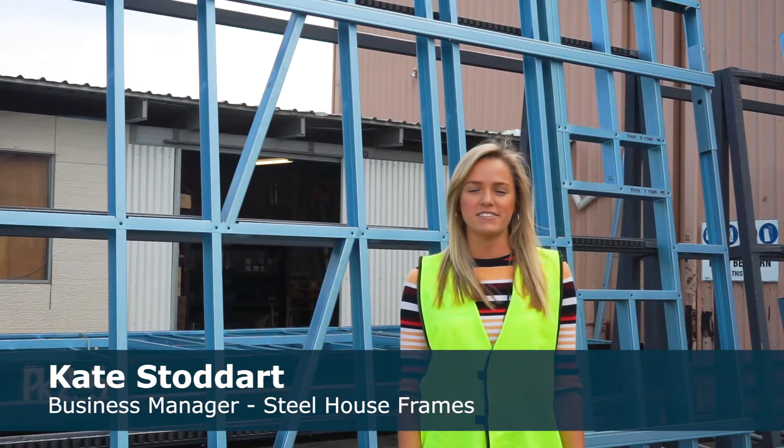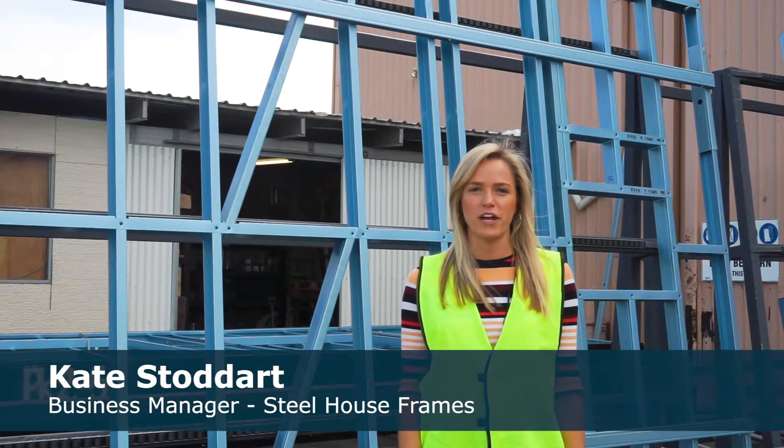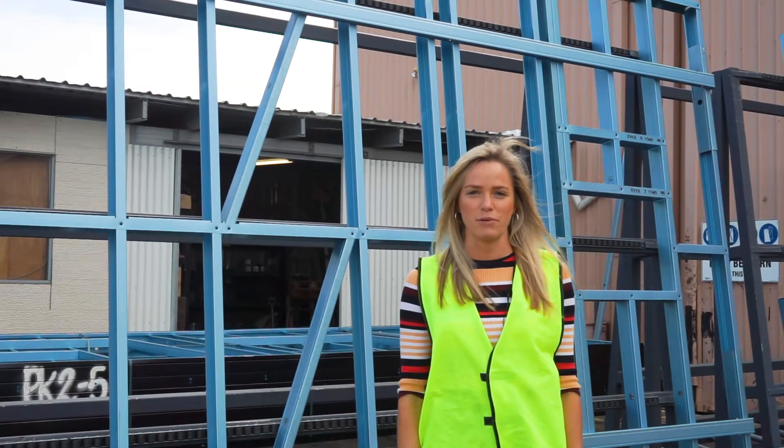Hi, I'm Kate, Business Manager for Stoddart Steelhouse Frames. I spoke with independent engineer Cam Seckham about our unique Sigma truss.